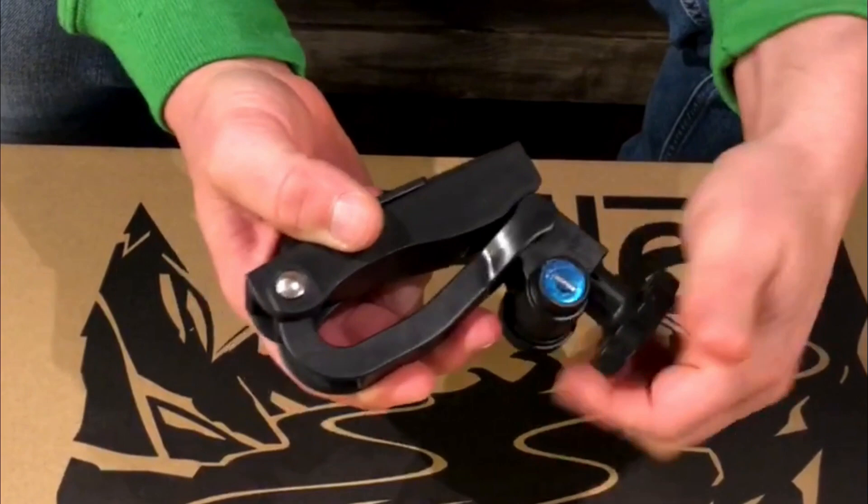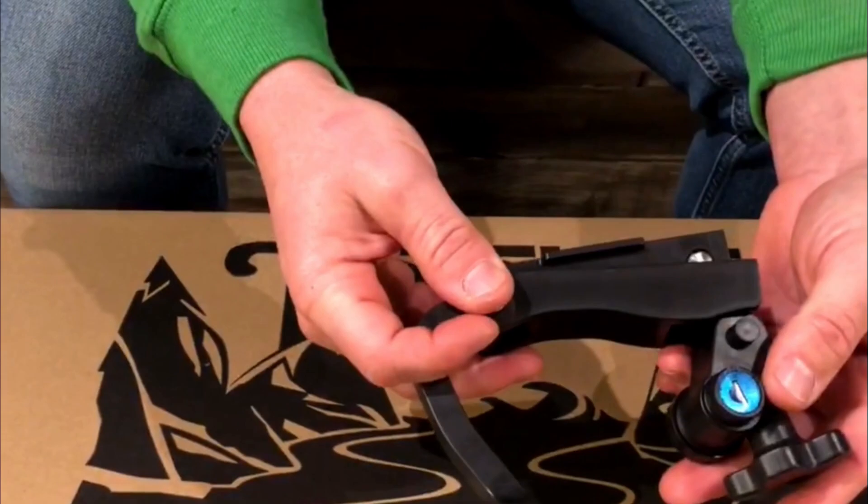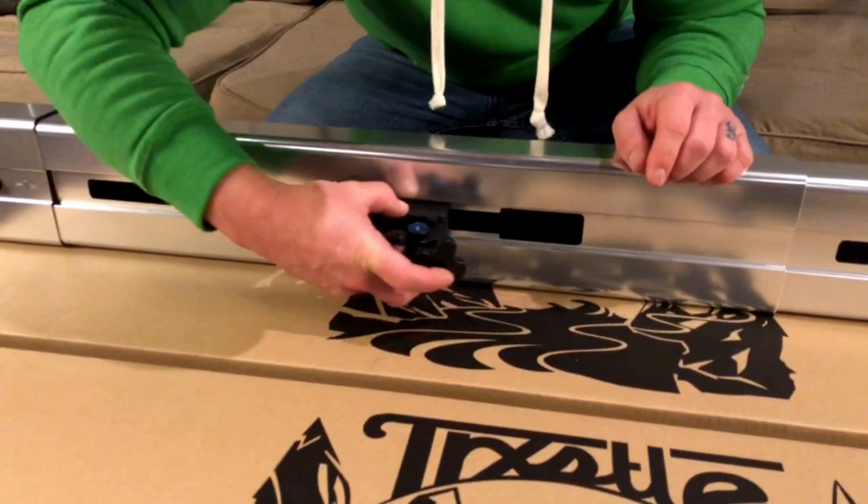To operate the clamps, loosen the knob and remove the clamp jaw from the clamp nut body. This will allow you to actuate the T-nut and slide the clamp into the desired slot on the CRC system.